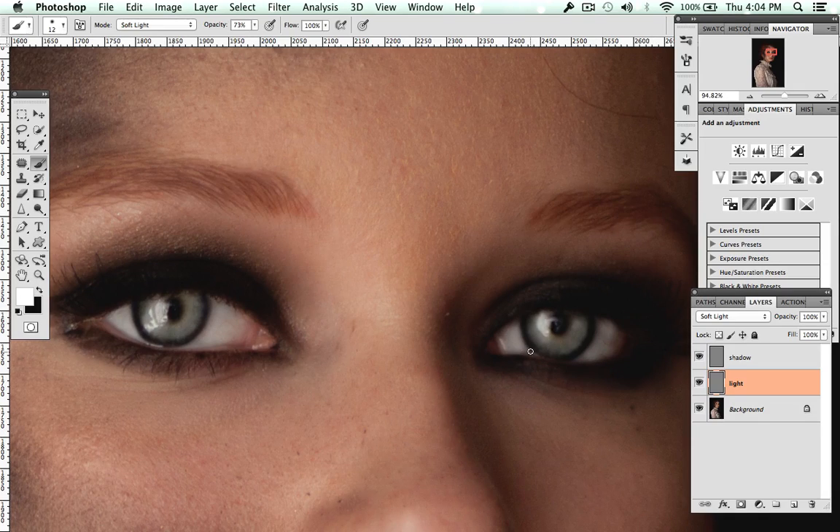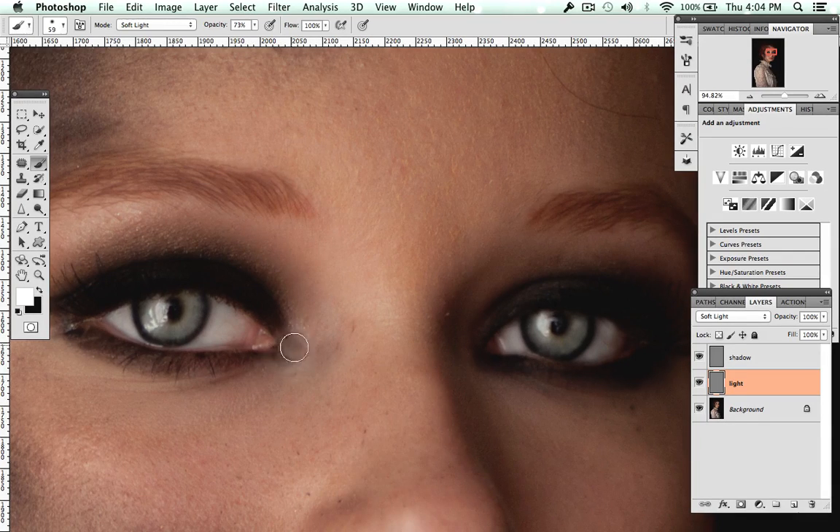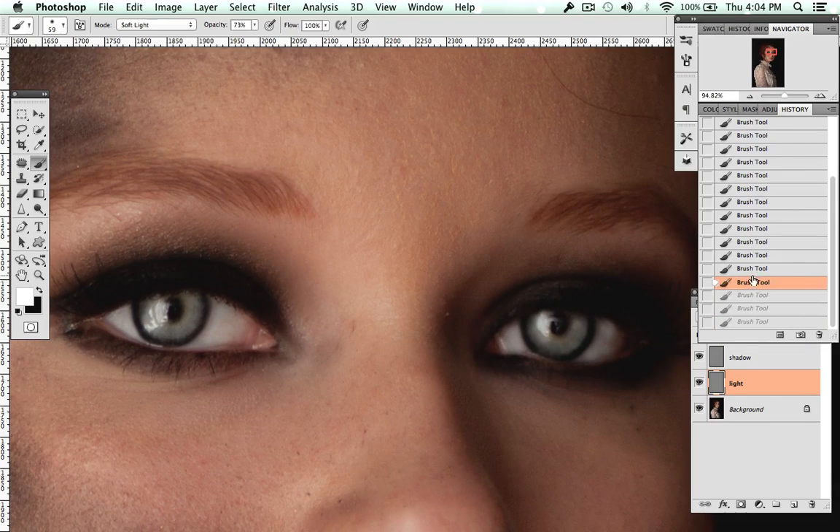Also, to make the eyes pop a little more, lighten up the inner corner. It doesn't really work for this image because the eyes are really smoky and dark, but lightening right there in the inner corner makes your eyes look larger and they pop more. For this image I'm taking it away since her eyes are supposed to be smoky, not light in the inner corner.